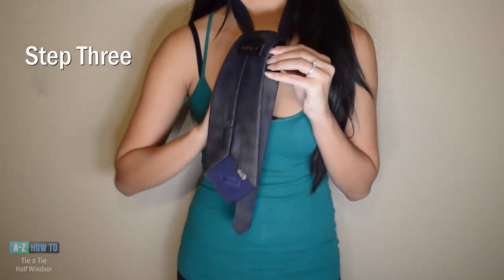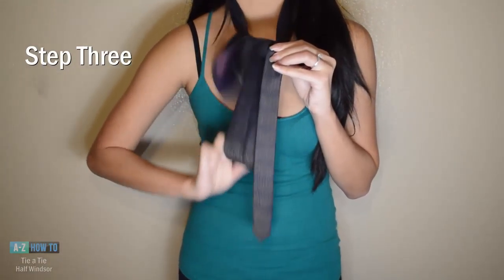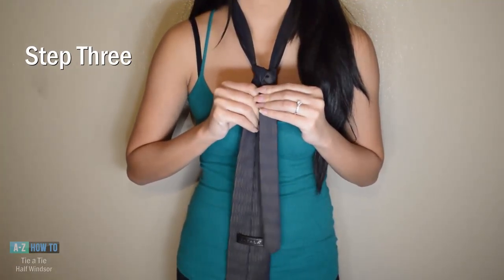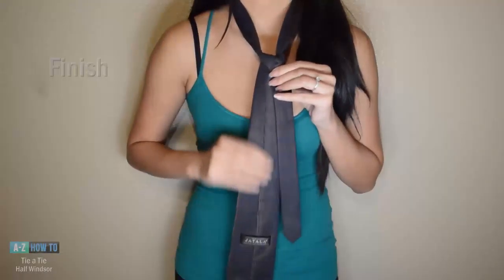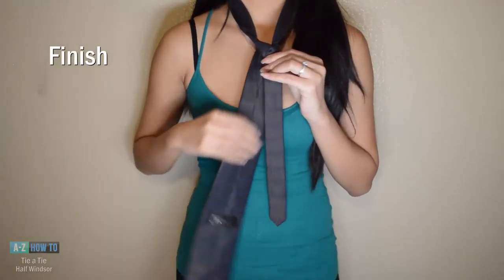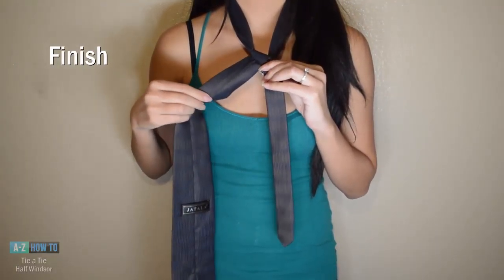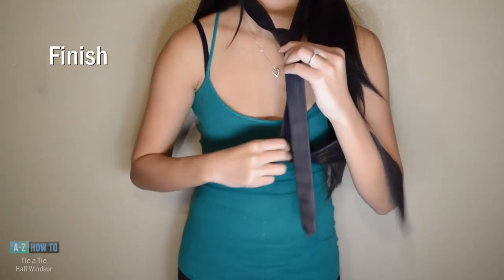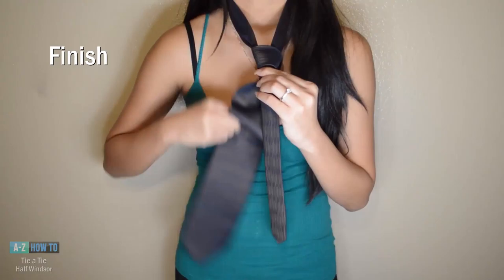Now tighten your knot. At this point the backside of your wide end should be facing out. Now with the wide end, cross it in front of the knot and bring it behind and through the tunnel.